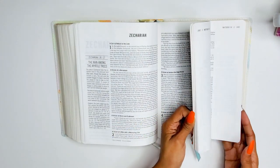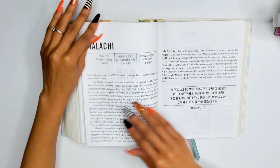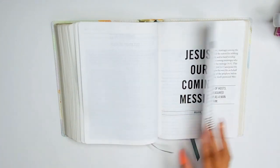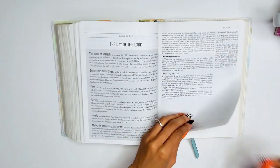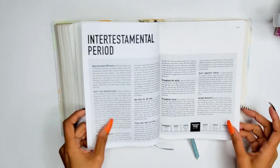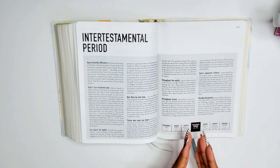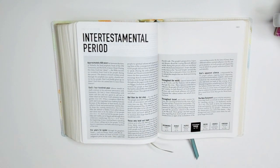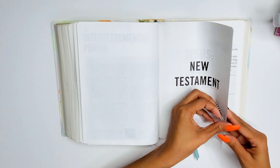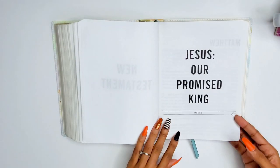Malachi: 'Jesus our coming messiah.' At the end of Malachi they include the intertestamental period — the 400-year gap between the Old Testament and New Testament — which is a nice touch. Then it goes into the New Testament: Matthew: 'Jesus our promised king.'